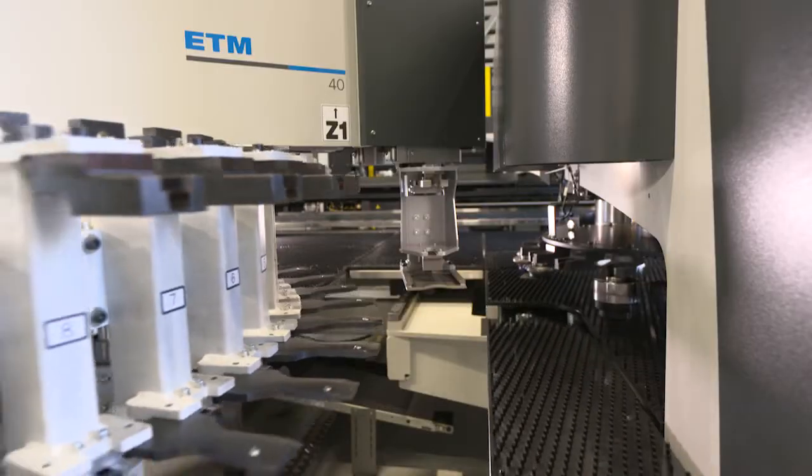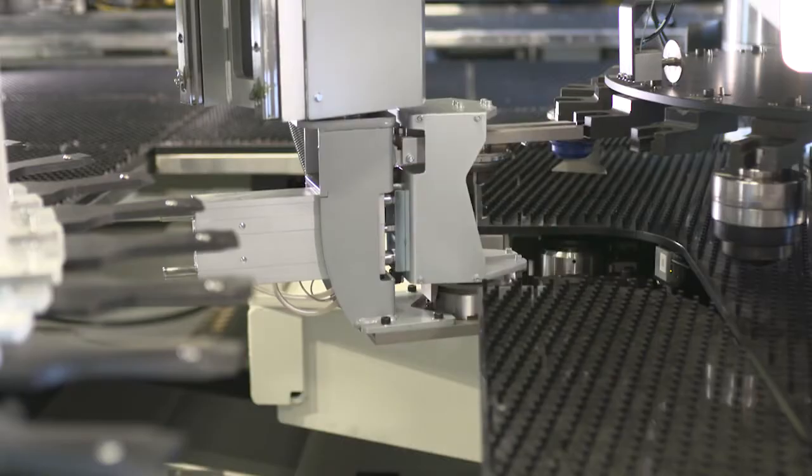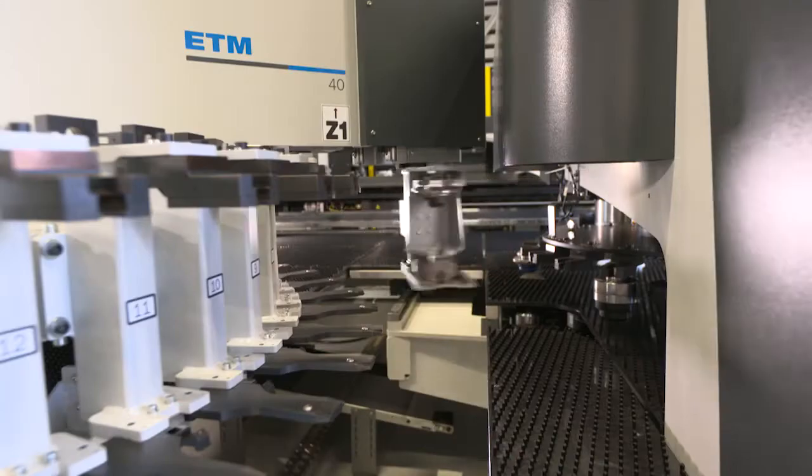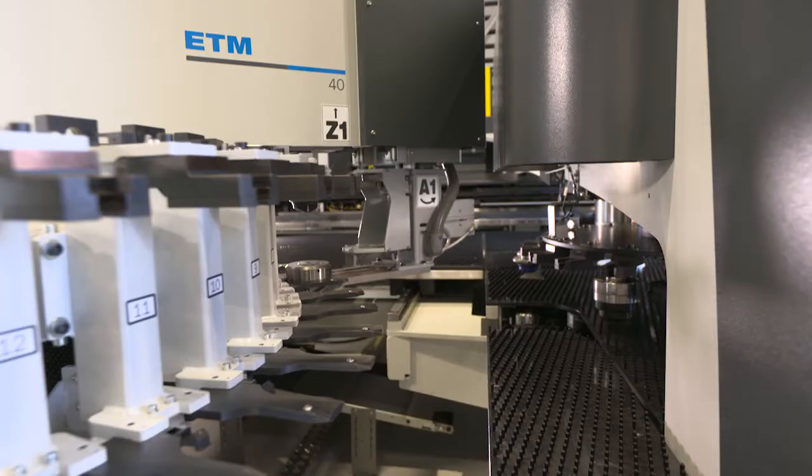As a modular option, an ETM is possible. This wheel warehouse magazine holds up to 40 tool combinations with easy access to the front.